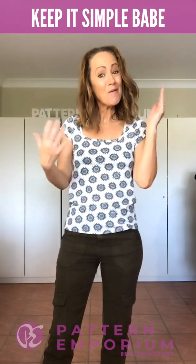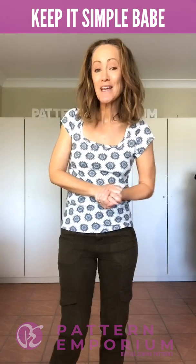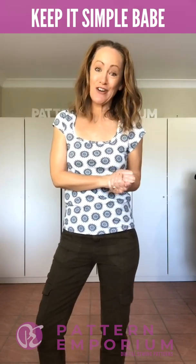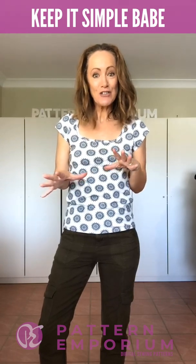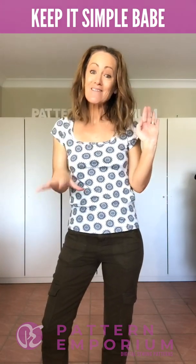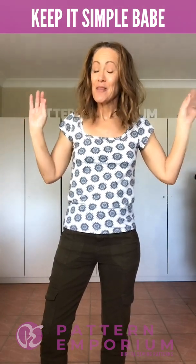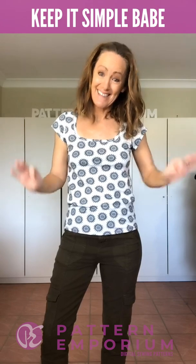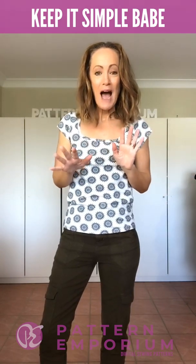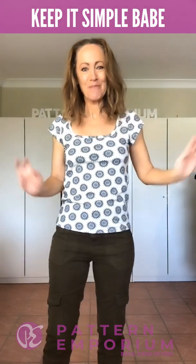Hi everyone, I'm Kate McCauley. Welcome to part two of Sneak Peek Week. For this video we are talking about the Keep It Simple Babe t-shirt. It's a sleeved t-shirt with a semi-fitted body and it has a whole heap of sleeves and a whole heap of necklines and it is the perfect basic t-shirt. Let me go quickly through the necklines and sleeves and then I'll show you all the samples that I've made.